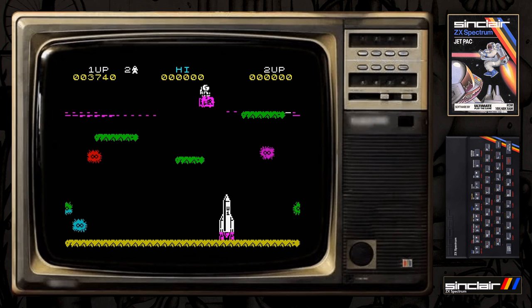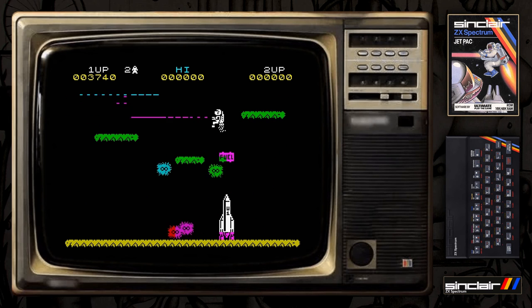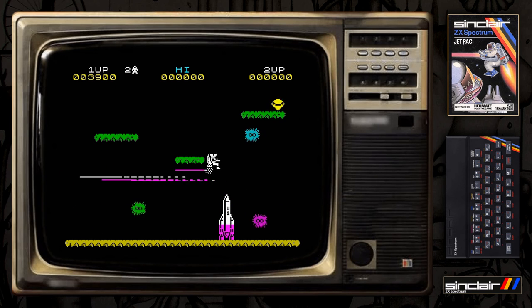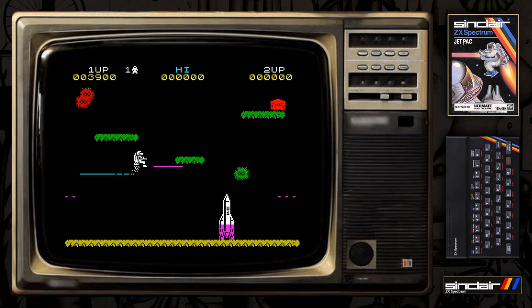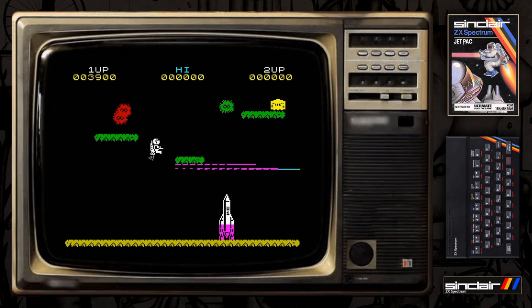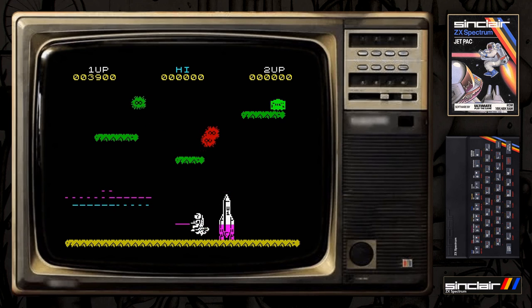I think they've actually done an enhancement of this game on better hardware with better graphics and all that type of thing, so I'll have to keep an eye out for that. I'm playing this on a Fuse emulator downloaded onto Windows 10, and I'll stick a few more retro games up from the ZX Spectrum for those that want that nostalgia buzz.